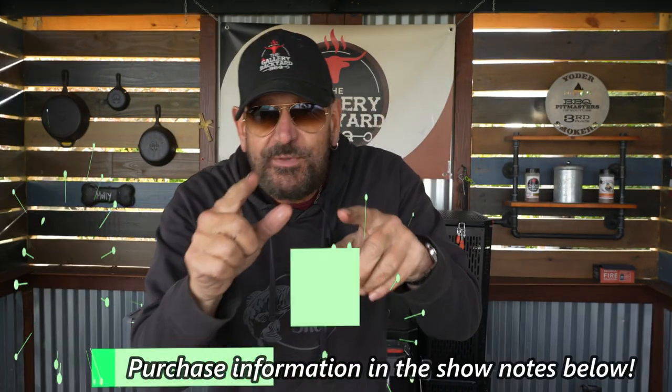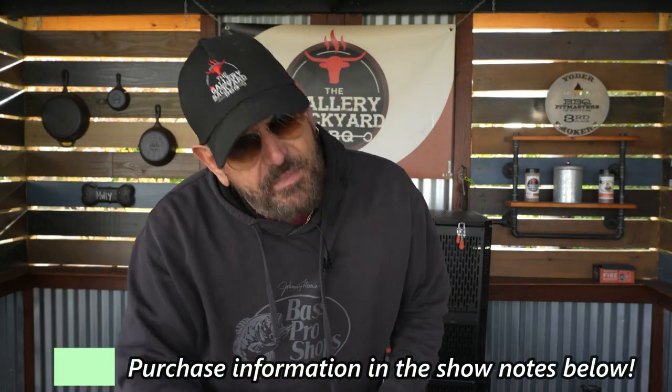That Uncle Steve's Shake — the Competition Cow Powder — is killer on this. That is definitely my choice when I am doing beef, no doubt about it. Information is down below under show notes. I appreciate you all for watching — we are going to close out this show and until next time, we will see you soon.